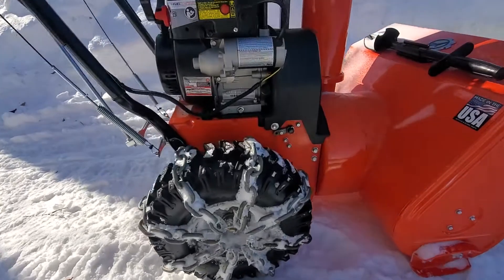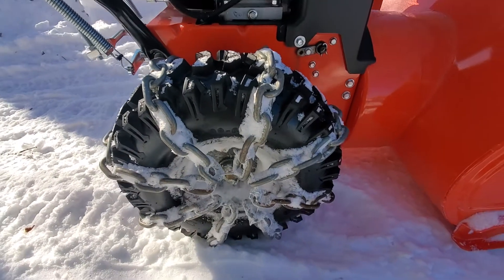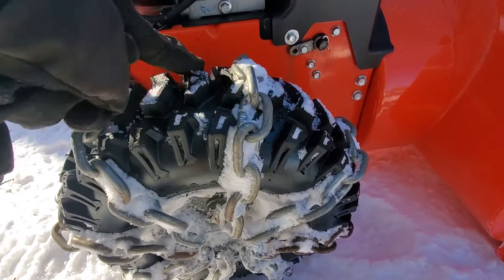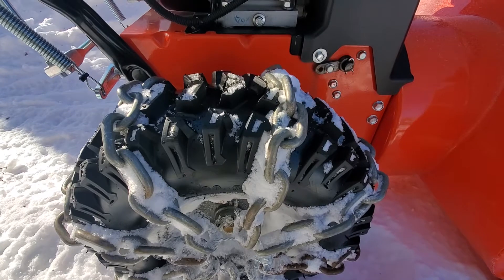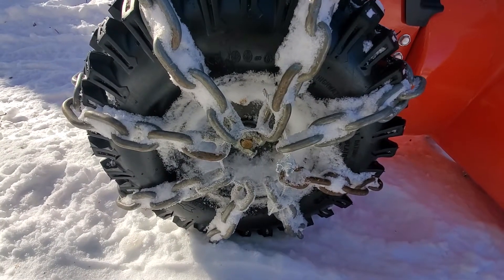I basically just took what I had in my garage — some pretty big chain. But the way the tire is treaded, even using small chain going diagonal, it just falls into the tread so much that it's not really effective. So I almost had to use the big chain.